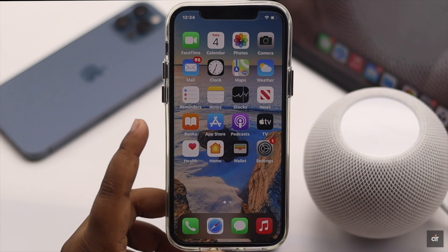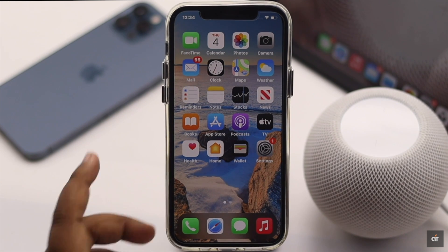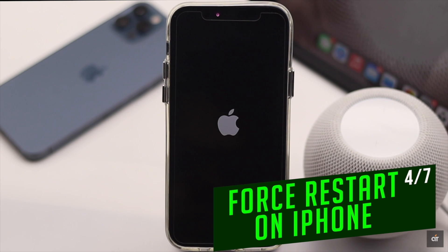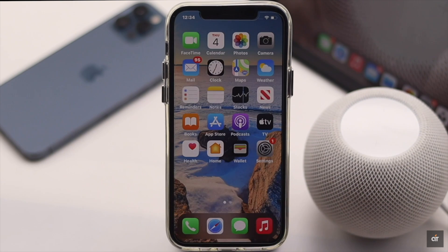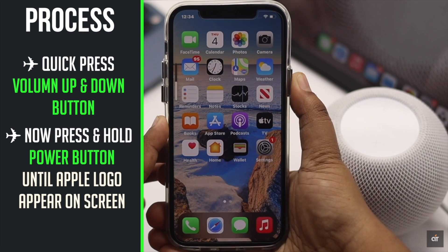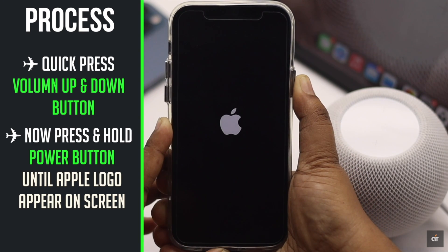If there is any software problem on the iPhone, it can cause Wi-Fi or internet connectivity issues on the HomePod mini. So you can give it a force restart to fix it. Quickly press and release the volume up button, then the volume down button. Now press and hold the side button until you see the Apple logo.